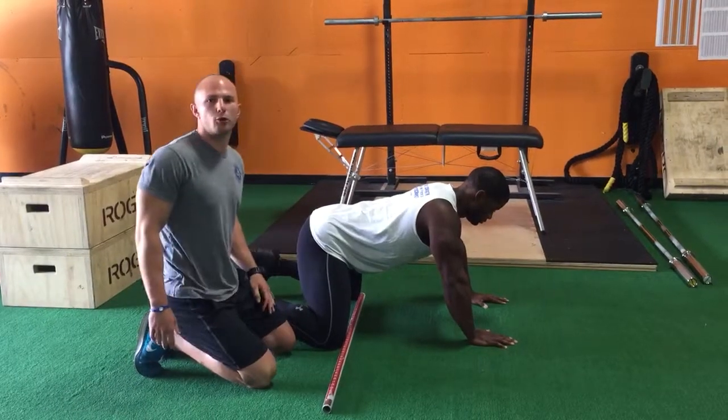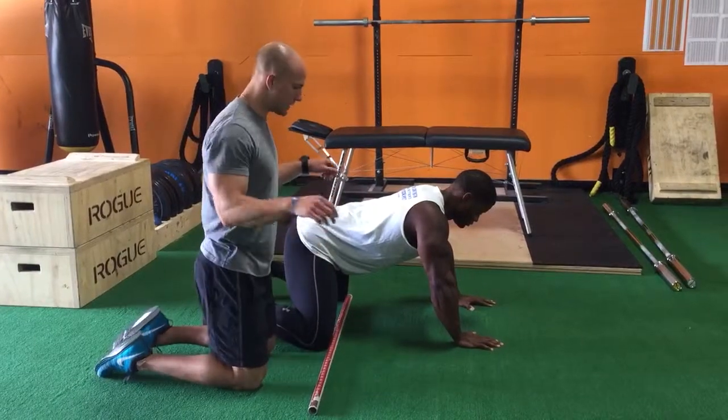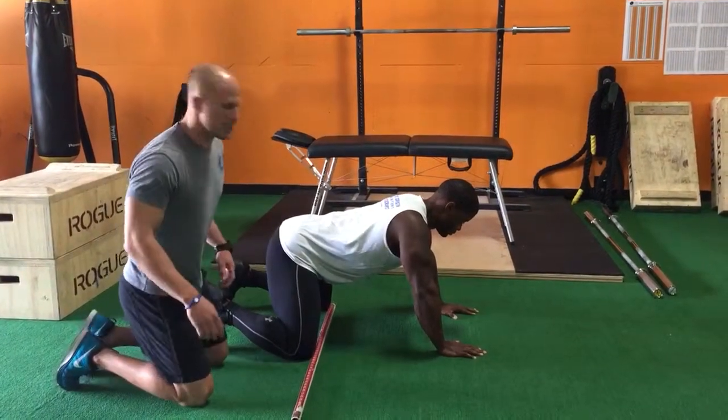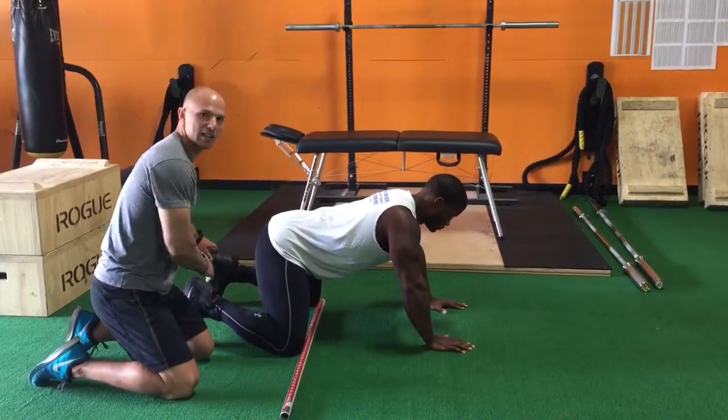The next test we're looking at is the prone rock back test. We're going to use two measurements: the distance between the two knees and the distance between the two heels. Isaiah, from the last test, was at 23 at the knees and 17 at the heels.